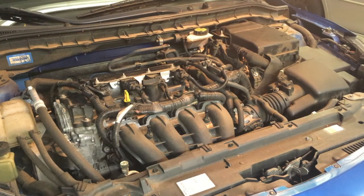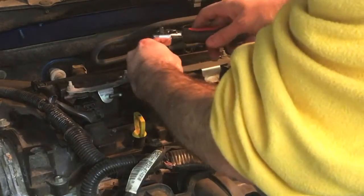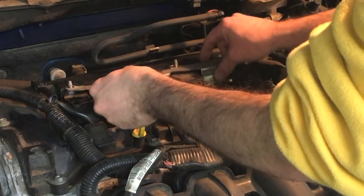We now need to take off the engine cover bracket in order to be able to get the coil packs off. You'll need a 10 millimeter deep socket wrench. There are five nuts to take off — one in the center, which is kind of down inside, and then these four here. Once the nuts are off, this baby just pops right off.